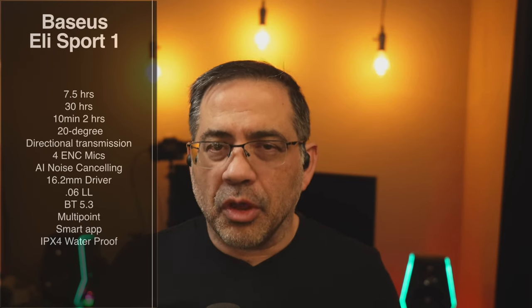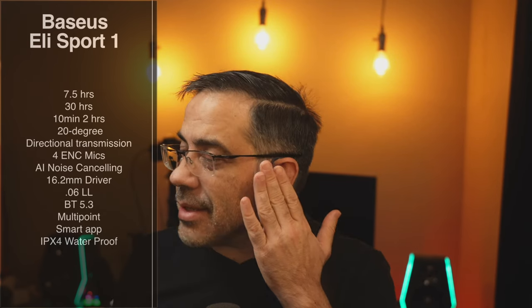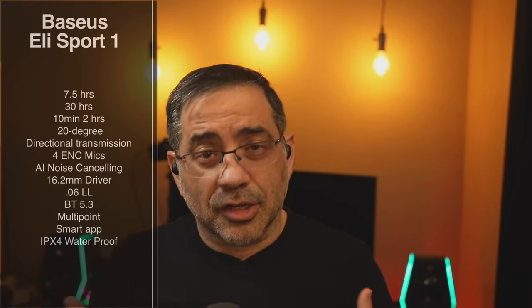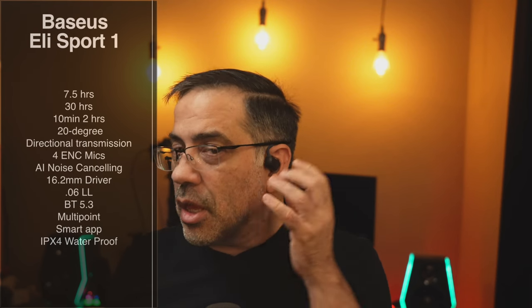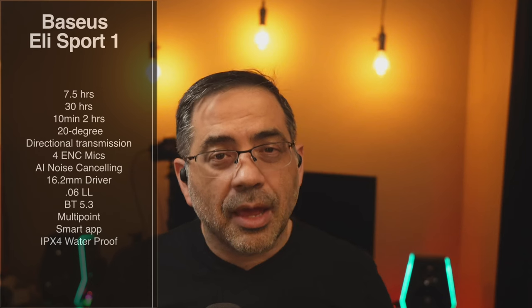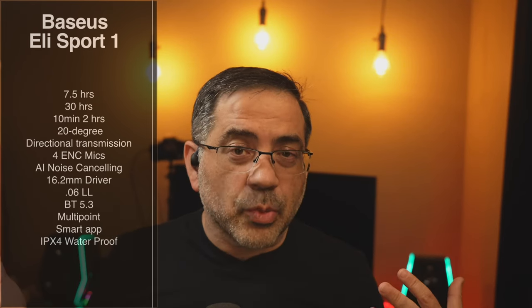These are open ear earbuds, which means they don't go inside of your ear — they rest on your ear. They do have a 20-degree directional transmission. They're air conduction, so they're not touching the side of your face. They're not bone conduction, but they kind of push audio into your ear. And I have to say that bass, mids, and highs are there — are present. You actually can enjoy the bass. But given this design, other people are going to be able to hear it as well.